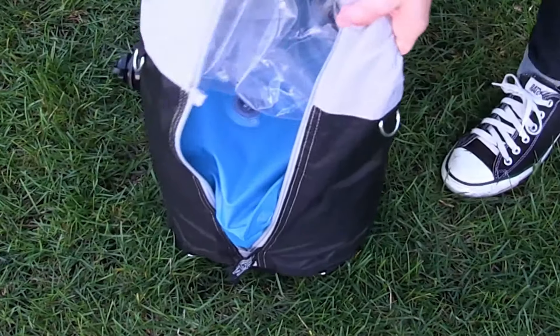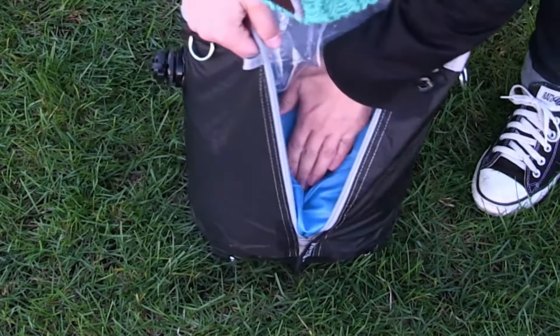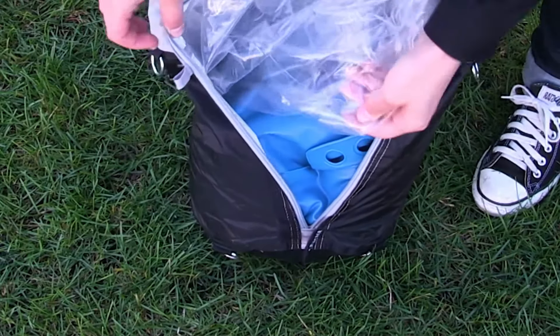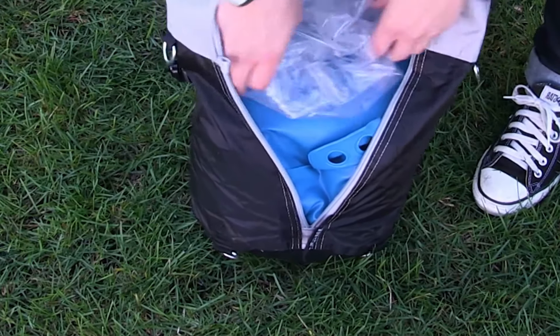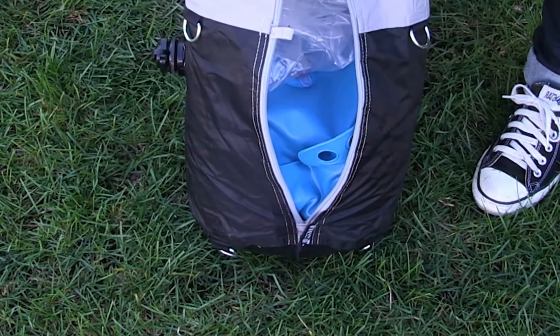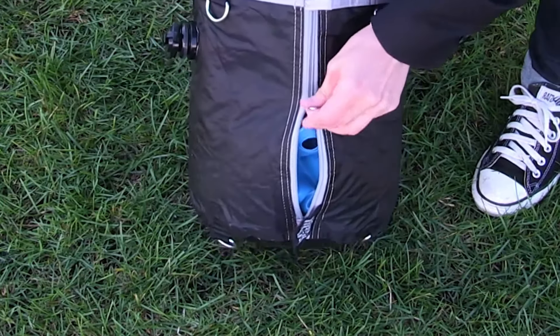You may need to stand up your leg to get the water pocket to securely fit in the bottom. Once you have your water pocket installed, take the clear plastic and make sure that it gently lays on top of the water pocket, then zip up your leg.